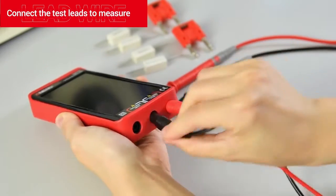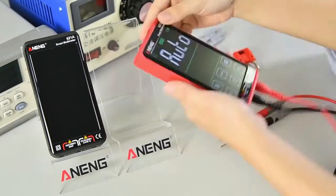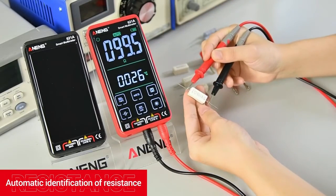Connect the test leads to measure. Key to power on. Automatic identification of resistance.